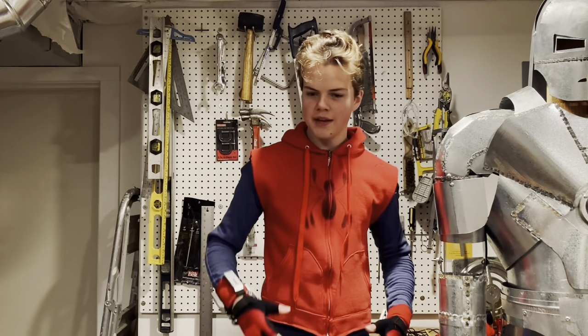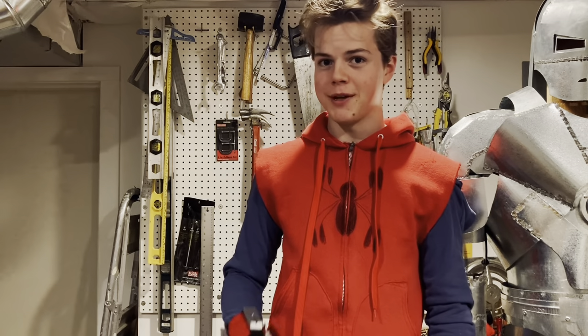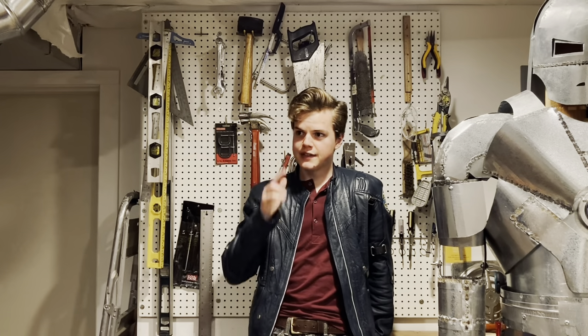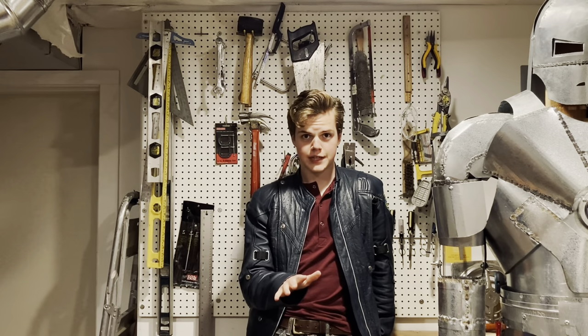Well, there you have it. Thanks for checking out my homemade Spider-Man suit build. I had a lot of fun making this Spider-Man suit, and I can guarantee that it won't be my last Spider-Man project. Keep your eyes peeled. If you have any questions about the suit, just communicate with me telepathically, and stay tuned for my next video, where I'm going to be tracking down and drinking from The Fountain of Beef. Spoilers — it tastes like pennies.